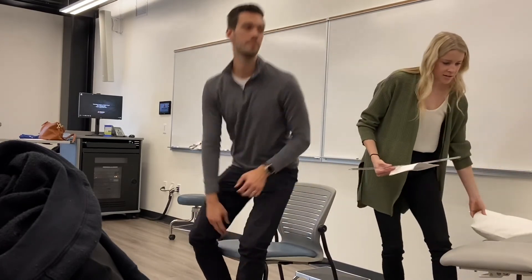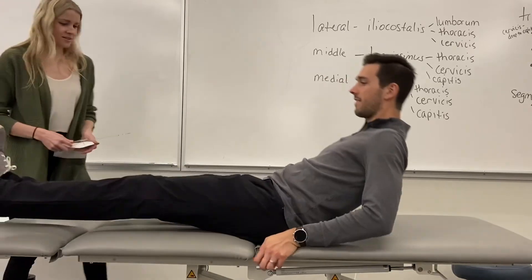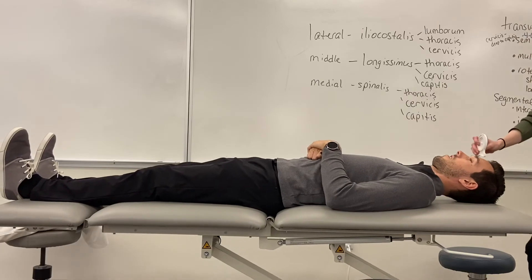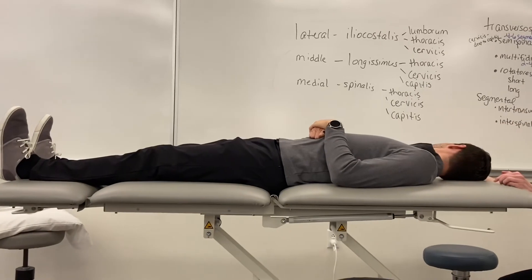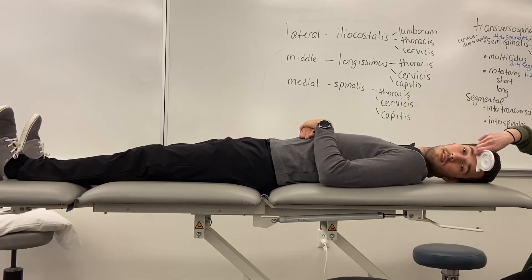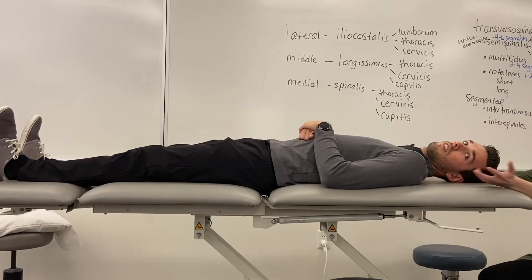For the inclinometer measuring rotation, your patient is going to be supine. You're going to put it on top of their forehead and set it to zero. Then he's just going to roll his head to one side — go ahead to the right. He gets 75. Then left — he gets 80. You can see there's a little bit of a discrepancy between the two measurements. It can be because in a supine position, his muscles are a little bit more relaxed, so he can get a little bit more range.